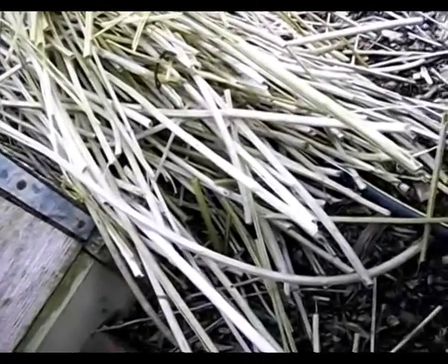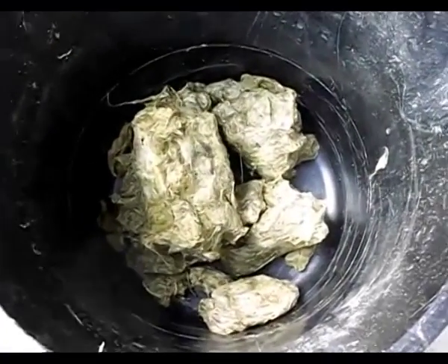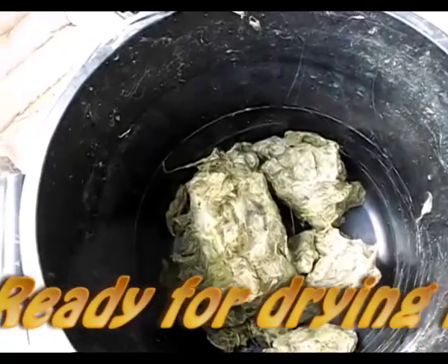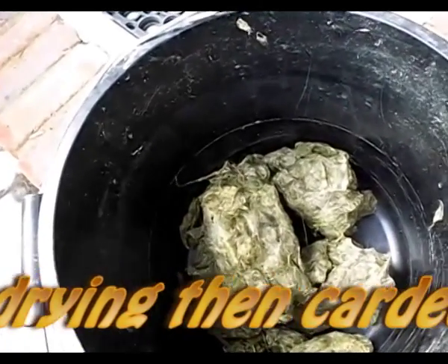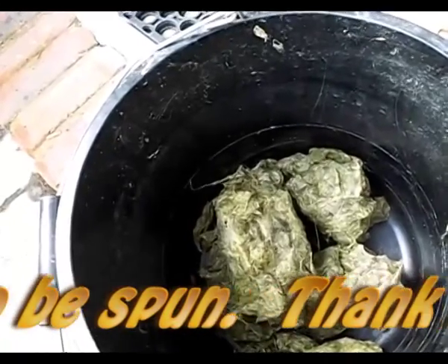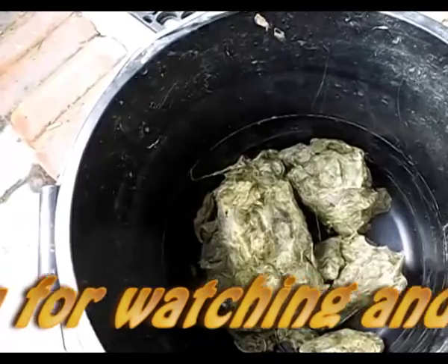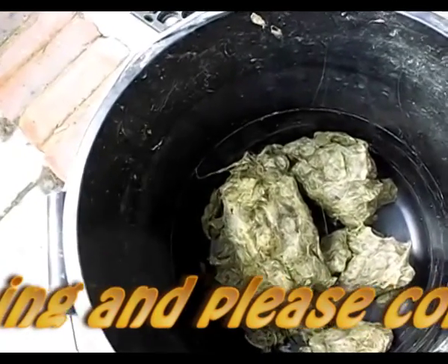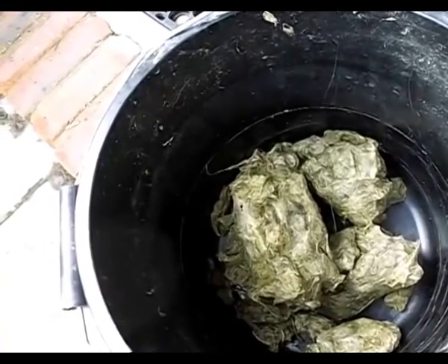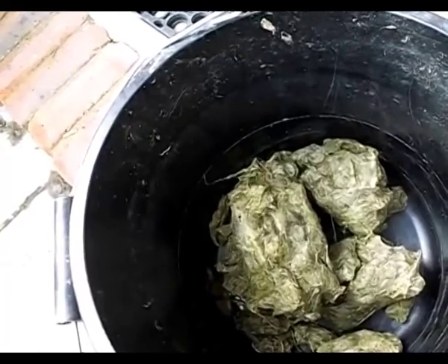I'm just going to quickly tidy up here. What I did with the bucket was take as many nettles out as possible, rinse them, squeeze them dry to get the excess water out, put them into another bucket, and add a bit more water to get rid of the slimy bits. You can still see some slimy bits but I'm just going to let them dry here.